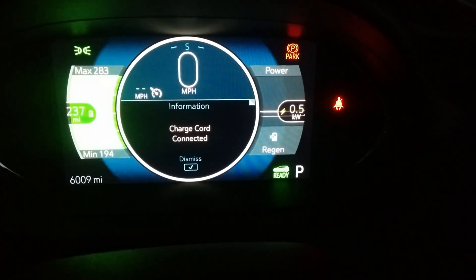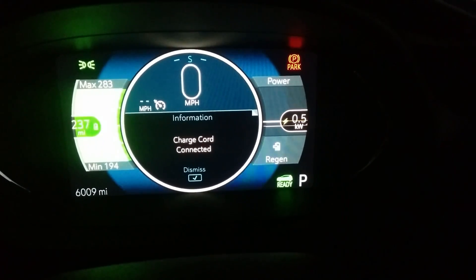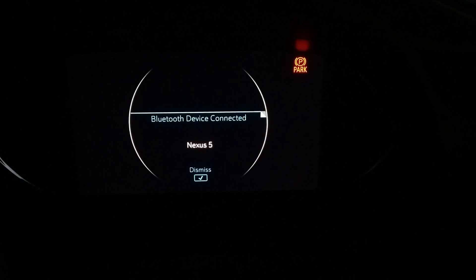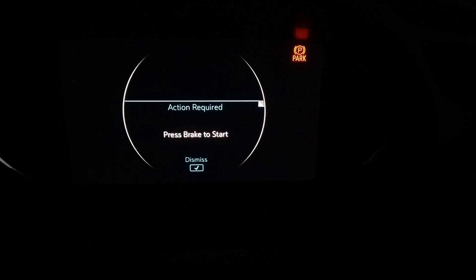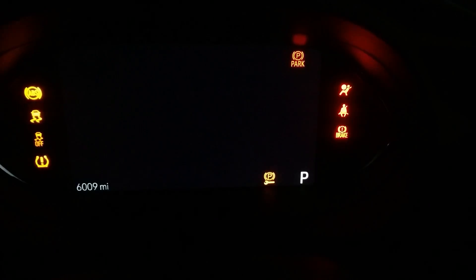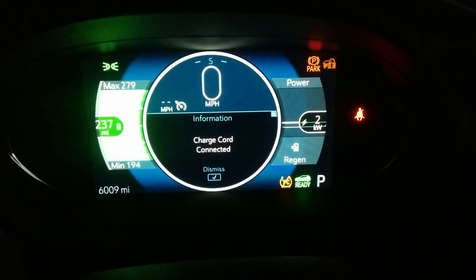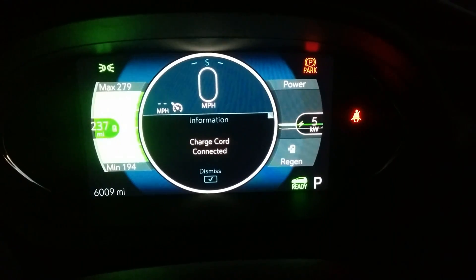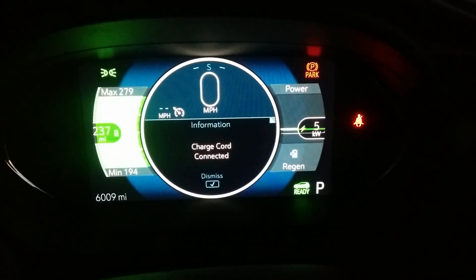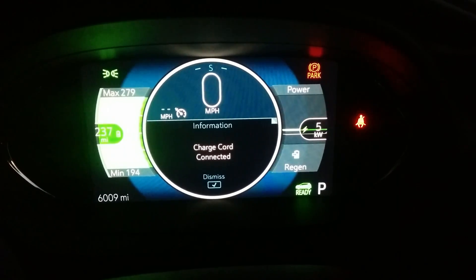Right now it's actually discharging, so as a quick experiment I'm going to turn it off and then turn it back on again to see if it initiates the charge. And yes — now notice it's back up to running two, three, four, five kilowatts input into the battery. This could just be battery leveling or a number of things.